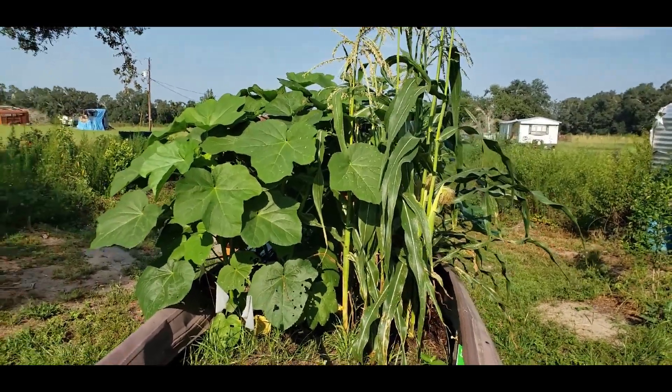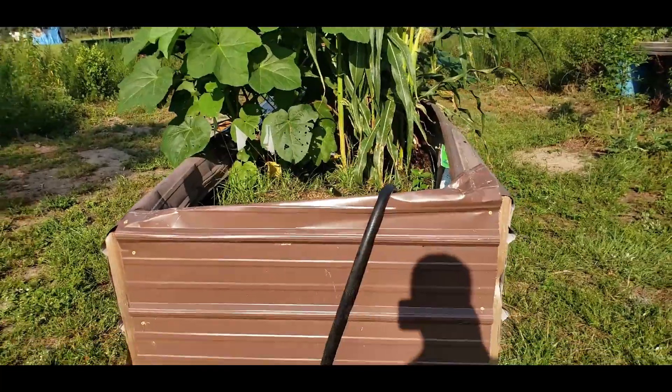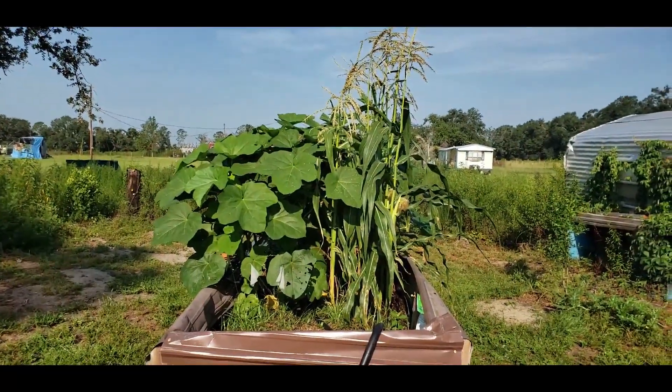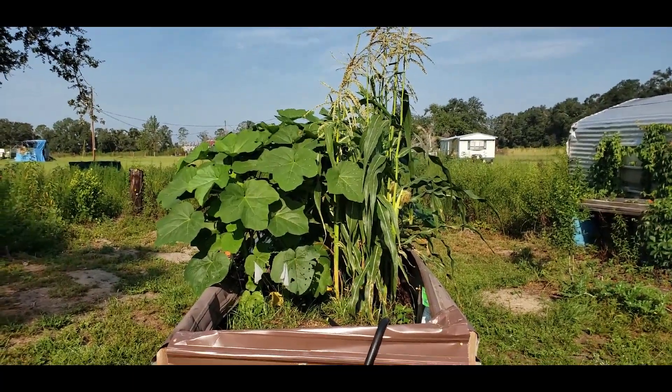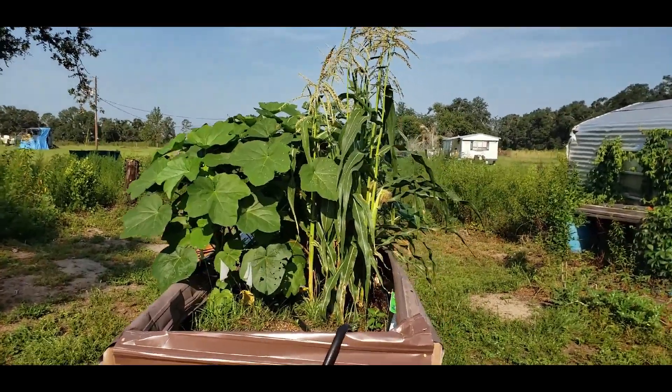Good morning everyone and welcome to Two Egg Farms. I wanted to give you all an update on the raised bed that Taurus made for me earlier this spring. As you can see the plants are really growing.